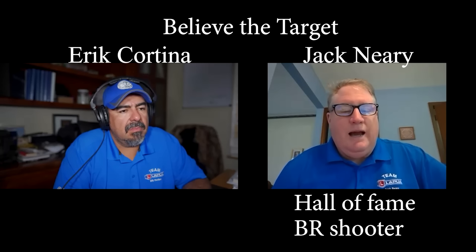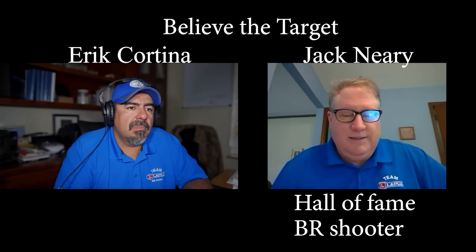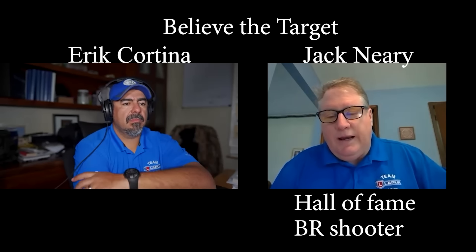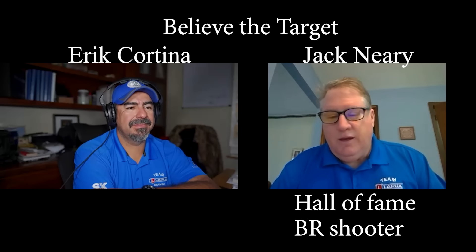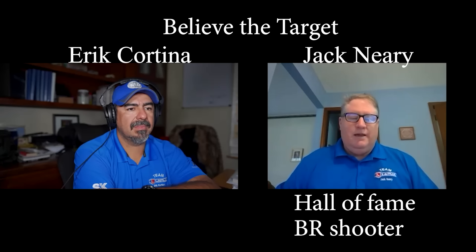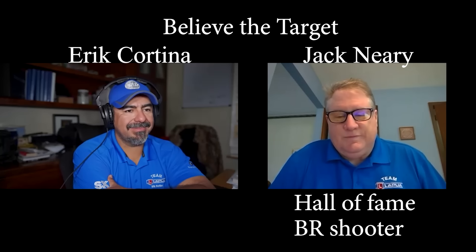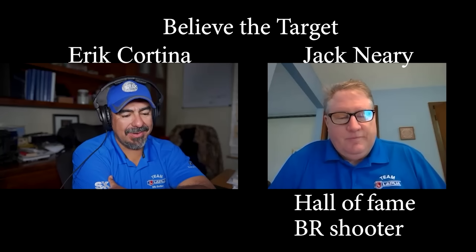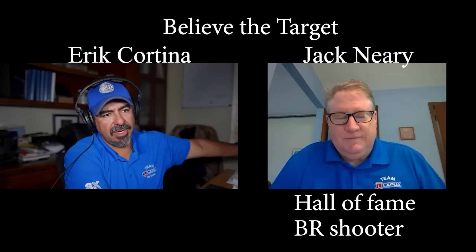There's more wind condition out there than any benefit you will see from weighing your cases — that's really the bottom line. If people put more time into practice out in the wind, not when it's calm in the morning, they're going to learn and gain a lot more than sitting in the basement weighing their brass to make sure it's all within a tenth or two tenths. It's just not going to improve their shooting. So don't weigh brass — I quit doing that too.